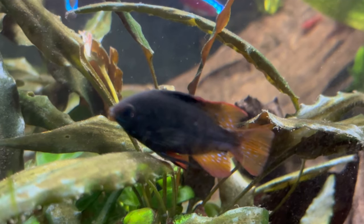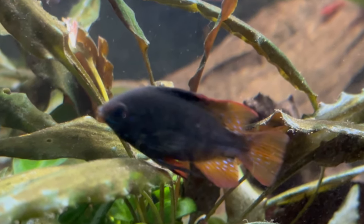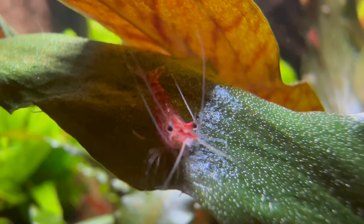Another thing that worked out and was really surprising for me was the rams. They did eat the cherry shrimps, but so sparingly, and there were so many hiding spots, that the babies had enough spaces to hide and the remaining shrimps always maintained the population. I want to mention that because many people online say you won't be able to breed cherry shrimp with other fish in there — and I'm here to tell you that it does happen, because it happened in my aquarium.